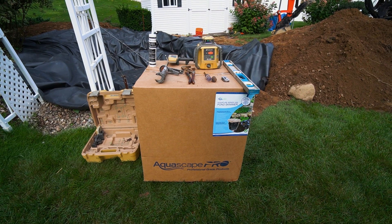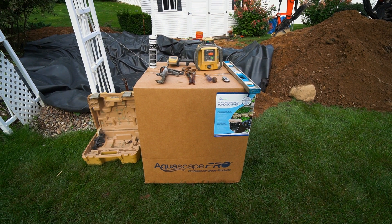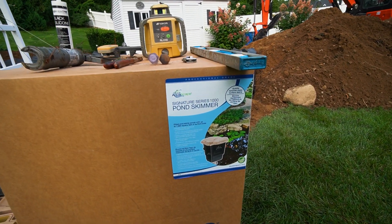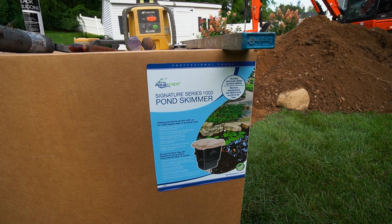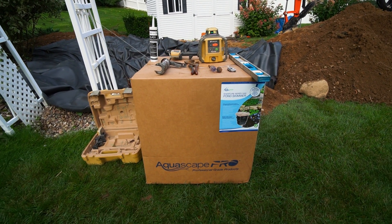Hey guys, today is the start of day two and the first thing we're going to do today is install this pond skimmer. Today we have a Signature Series 1000 pond skimmer that we are going to install, and we're going to show you a step-by-step process of how we install these.